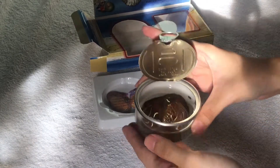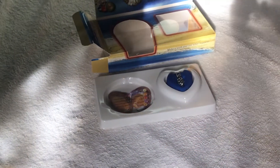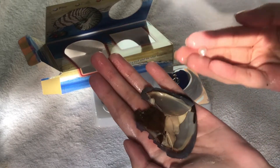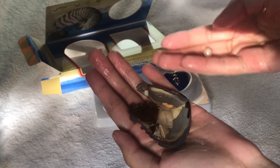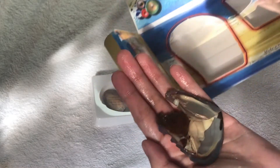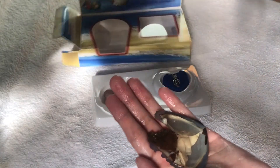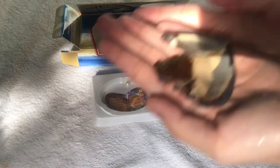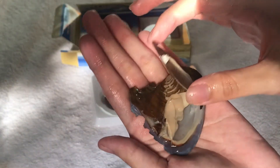I'm not gonna open this here kasi baka matapon siya. I couldn't open it properly but the pearl — it's white! So white means for health. Super health ang aking nakuha! I'm gonna put this down here. The shell was so hard to open, literally.